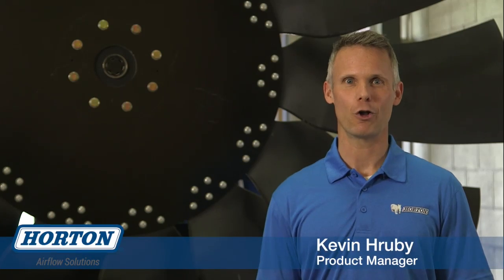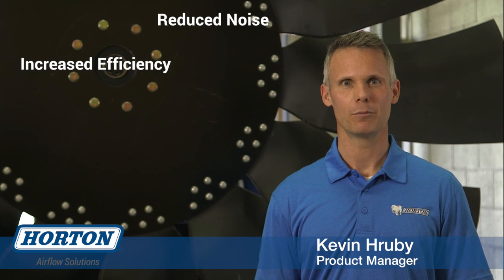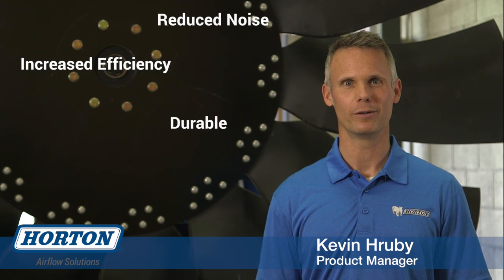I invite you to call Horton today to explore our line of H-Tech fans. They're quieter, more efficient, and extremely durable. Thank you.